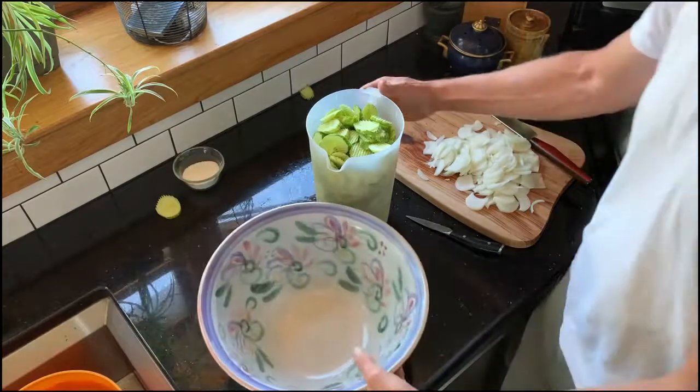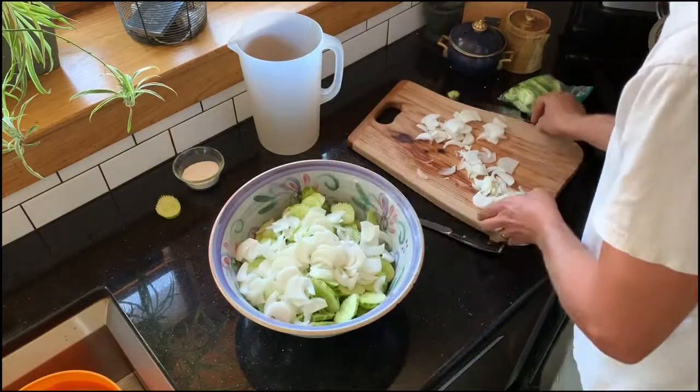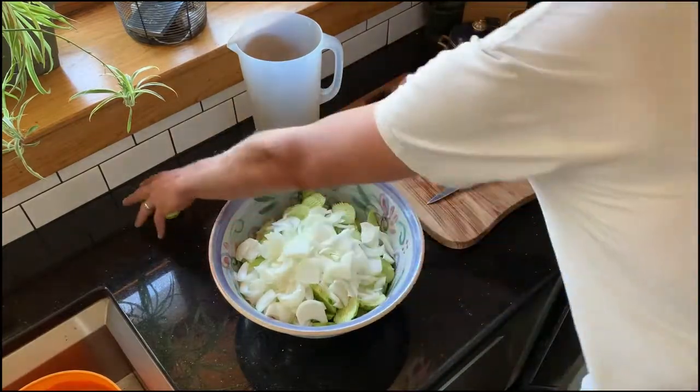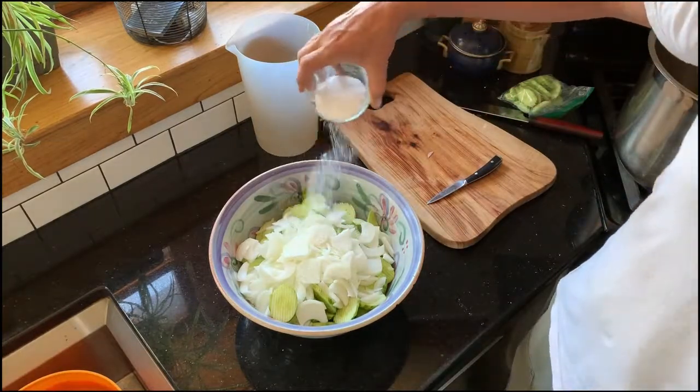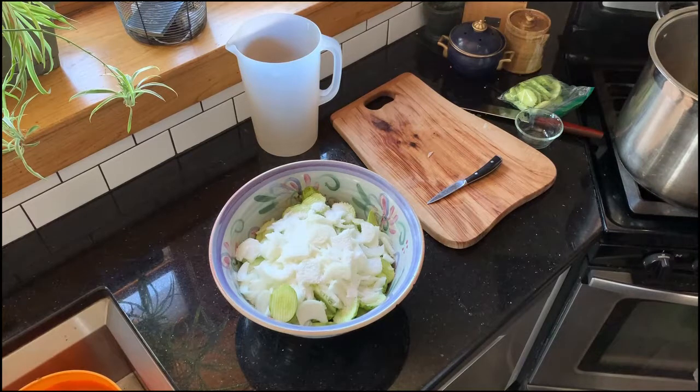Our pickles are sliced — we'll go into the bowl along with the onions and the five tablespoons of non-iodized kosher salt. Now we'll put two trays of ice in there, toss it, cover it, and let it sit for four hours. This really helps get a good crisp pickle. The key factors are having very fresh produce, using the ice in this curing stage to draw some of the moisture out of the cucumbers, and then before we can them we'll rinse them off and boil them in our brine.